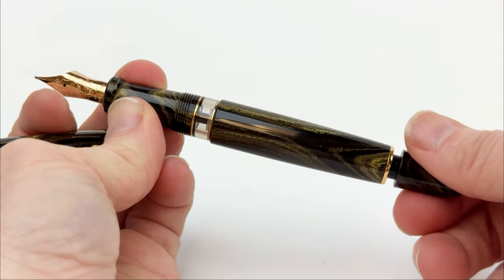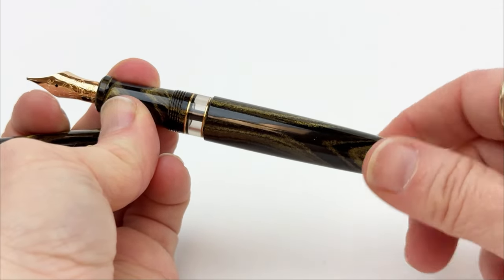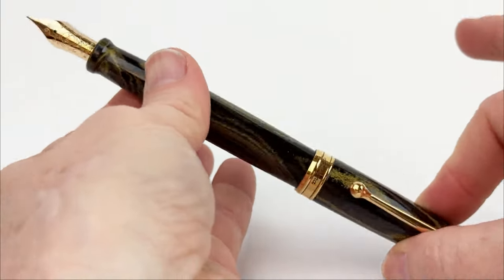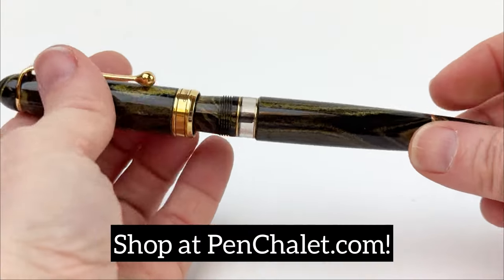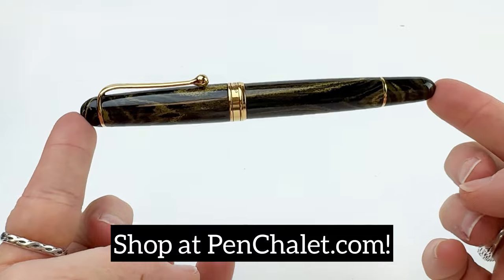This fountain pen is also postable, which for all our fountain pen friends that love to be able to post their pen when they're writing, this is perfect for you. Head to penchile.com to shop this amazing limited edition pen.